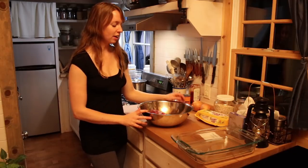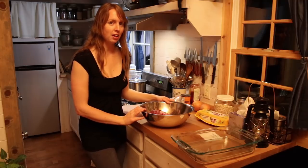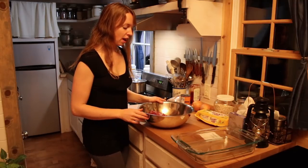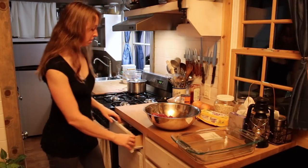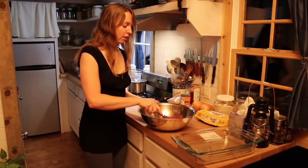Hey guys, Ariel over here at Fine Ed. I am going to make some little mini meatloaves today. This is a recipe that originally came from my cousin-in-law with a few Ariel modifications.